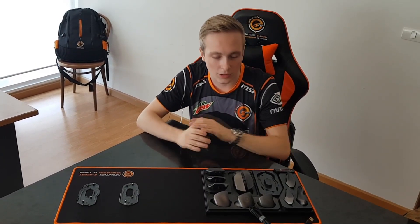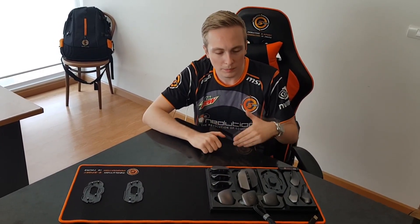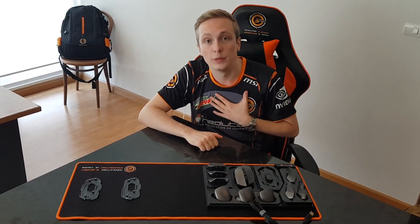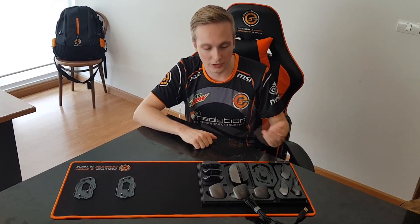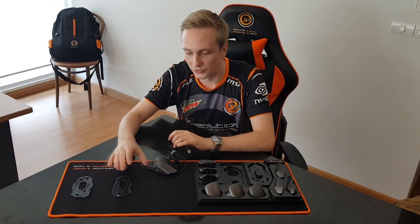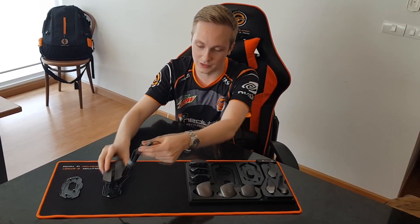Alright guys, as you can see we've got all the parts out of the box now. Since everything is so customizable to your own needs, I feel like the first thing we should do is build the mouse the way I would use it, because I'm a pro gamer and I have my own preferences. So let's start off by making my mouse first and then we can show the other parts as well. The first thing you need to do is pick what kind of surface you like — more rough or more smooth?